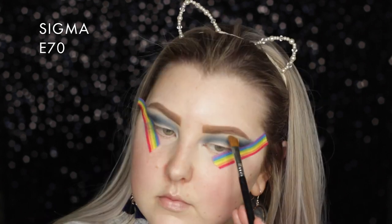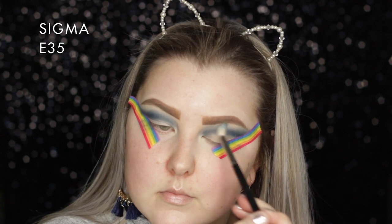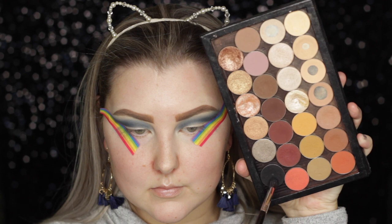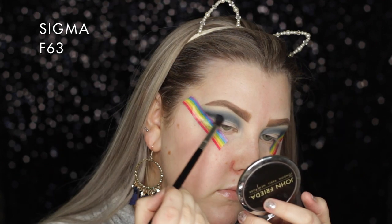Then I'm taking the shade Mirage on a Sigma E70 and using that as a brow bone highlight and to mesh those colors together, then going back in with the E35 just to blend everything out.